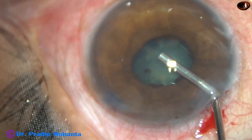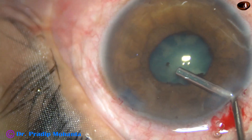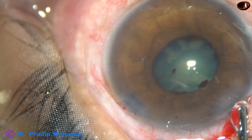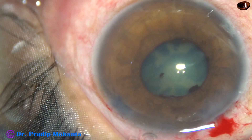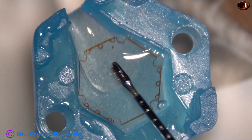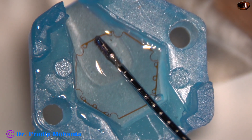The anterior chamber is well-filled, and some viscoelastic is injected behind the iris to make room behind the iris. The plan is to use a pupil expansion device. The pupil expansion device I have is the B-hex pupil expander, invented by Dr. Subhan Bhattacharji of Kolkata.